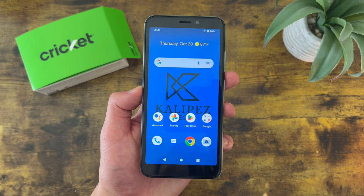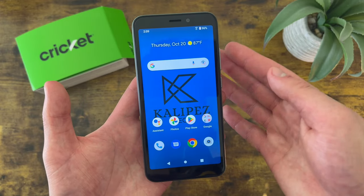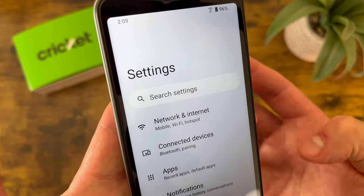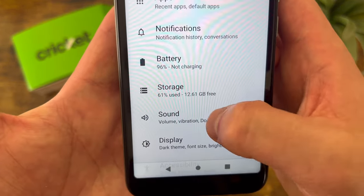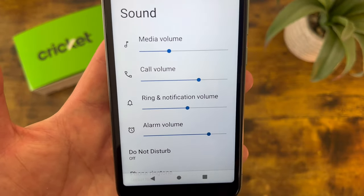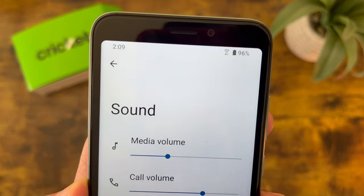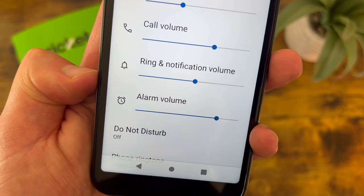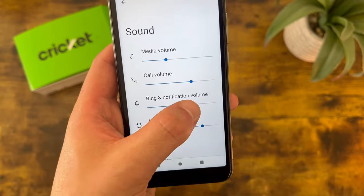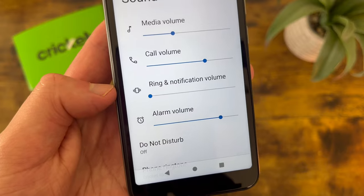The next thing I'm going to show you is how to manage your sounds. Just like notifications, this is really easy to do and we have a few options. Go to Settings, then from the main settings menu go to Sound. The first thing you'll see is a few different volumes: media volume for watching videos or listening to music, call volume for the earpiece when you're on the phone, ring and notification volume, and alarm volume — both pretty self-explanatory. When you turn the ring and notification volume all the way down, it's automatically going to put the phone in vibrate.